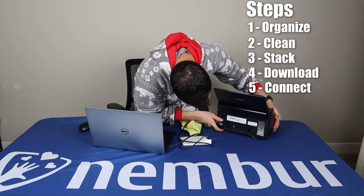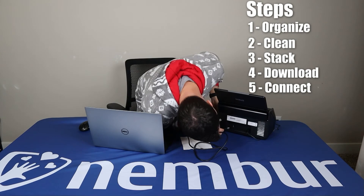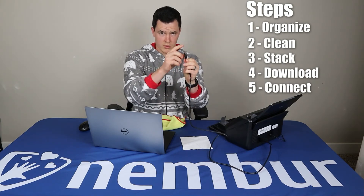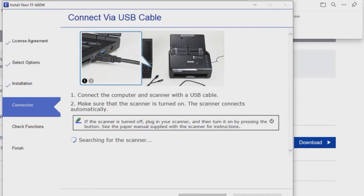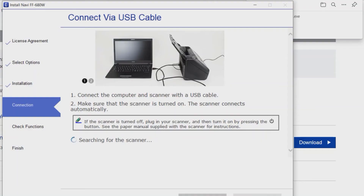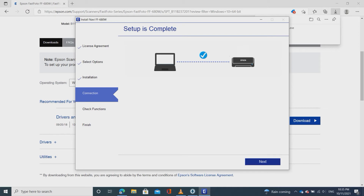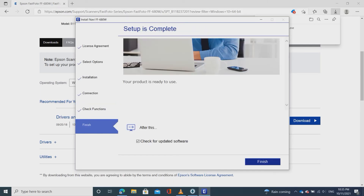The installer provides you with the prompts you need. Plug in the cable — the more square-looking end fits here in the back of the scanner, and the USB end goes into the USB port on your computer. It says to make sure the scanner is turned on, so hit the power button up here. The scanner is on, I got the prompt that setup is complete, and we are just about ready to roll. Click next, then click finish.